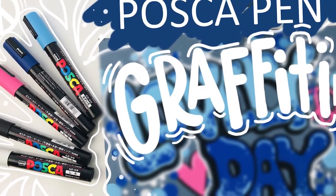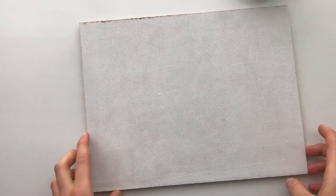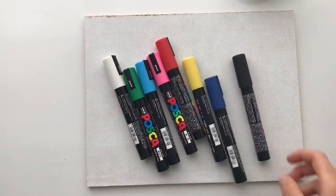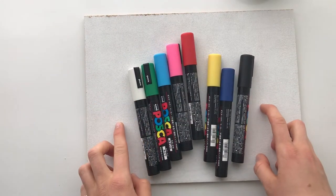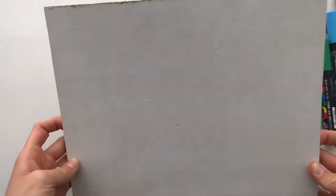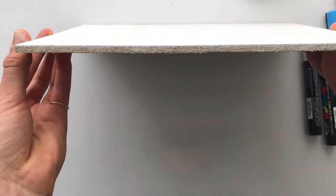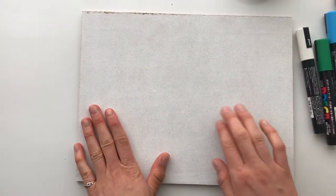Welcome back! Today I'll be creating art on a masonite board with the popular Posca pens. I bought this set on Amazon — the basic eight color bright set in a medium point. Masonite is a type of hardboard made from compacted wood fibers, creating a really hard surface. I sanded it to create a tooth so the paint will adhere a lot better.